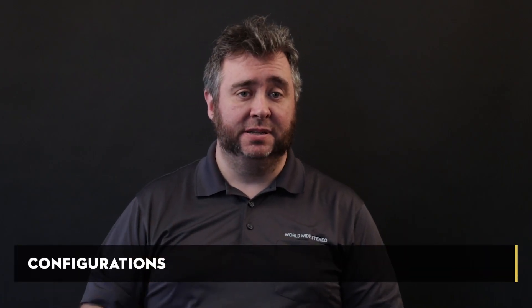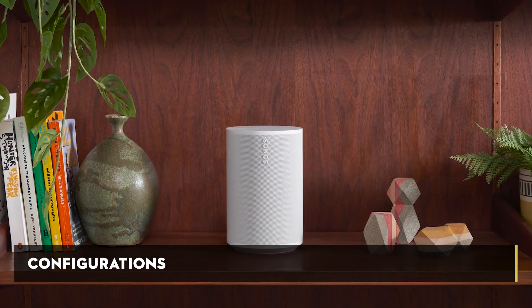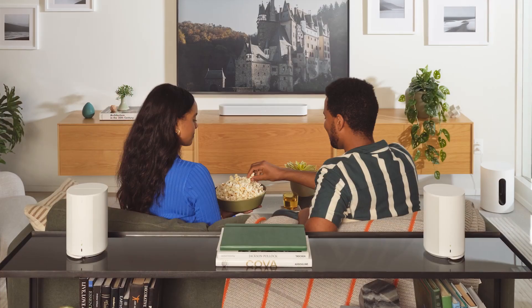That additional height and larger midwoofer give you more bass response. While I played with it, I did add my Sub Mini to the mix to get that oomph I really wanted. The Era 100 can be used in three configurations: as a standalone speaker, as a stereo pair, or as rears in a home theater setup.